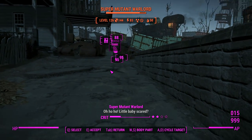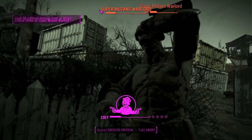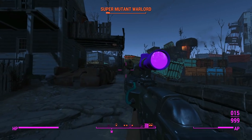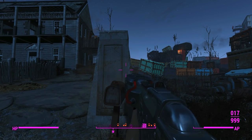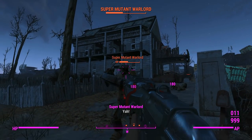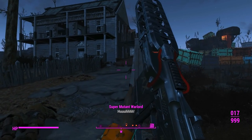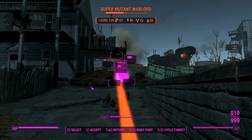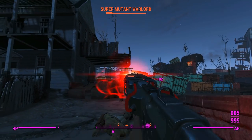Did you read that Fortnite thing where one of the developers put jiggle physics into one of the character skins' chests and people were going crazy about it? I'd be in trouble if people reacted like that to the way that I create my characters. I think the only one who doesn't have it is Rain, and that's probably because her mesh has a little bit of glitchiness in it because I had to make it double-sided, which screws with the textures a little bit. I could probably clean up the textures and do it, but that's just too much effort.